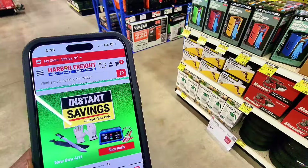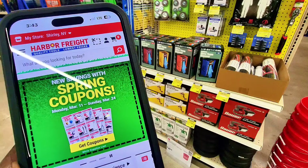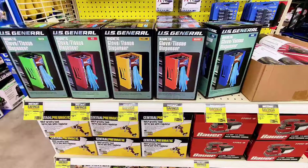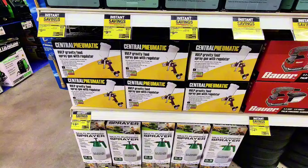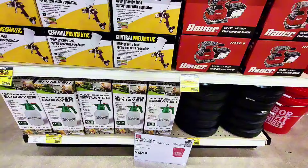The website shows huge savings on everything — you can get coupons and also purchase directly online. Moving on: there are glove dispensers at $9.99, a central pneumatic spray gun with regulator, a sander from Power at $14.99, and a multi-purpose spray bottle at $3.99.